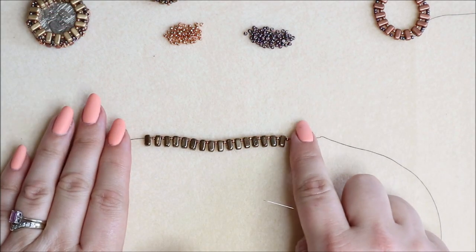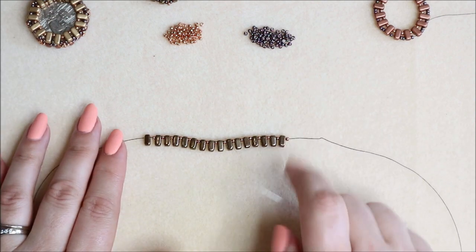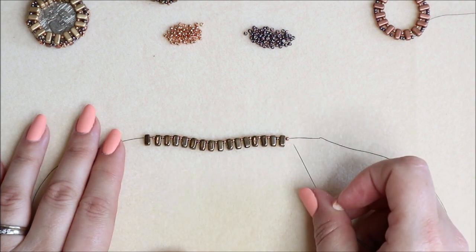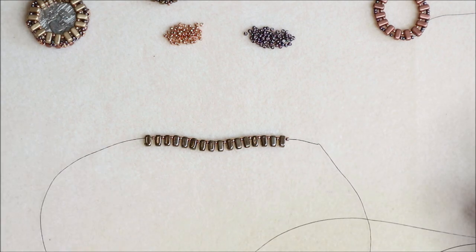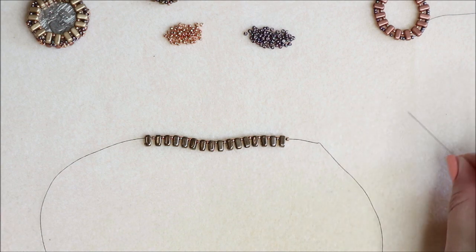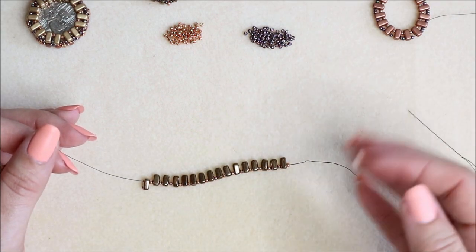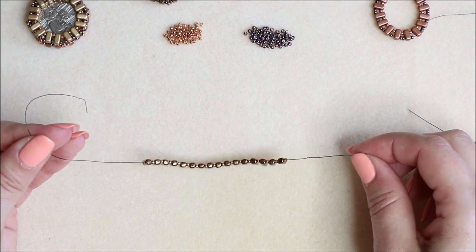We're going to start off with making each side and then joining them together. What you need is 16 brick beads and 16 seed beads threaded on alternately. I've got a length of fireline — I think it's 8 lb fireline — and a size 10 beading needle. The length is around about 120 centimetres. You've got a length on each piece so you won't run out of thread.